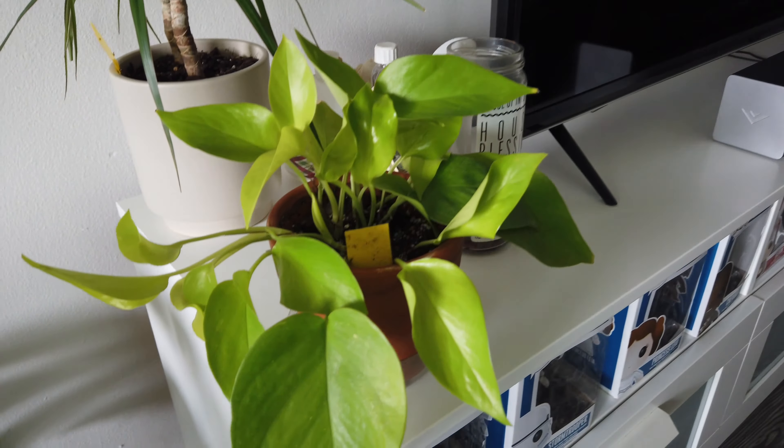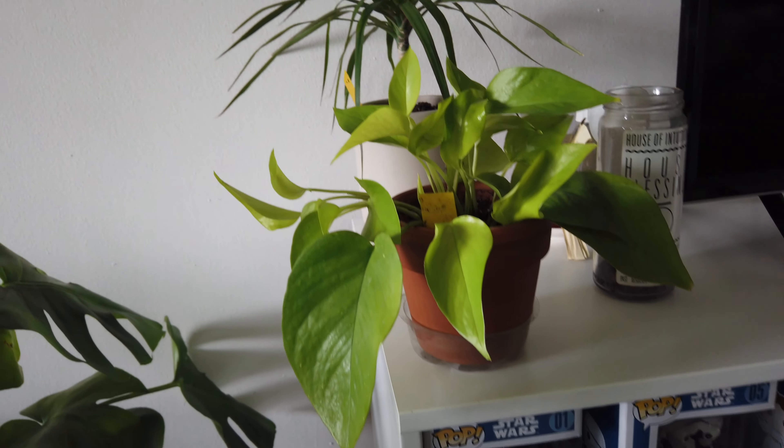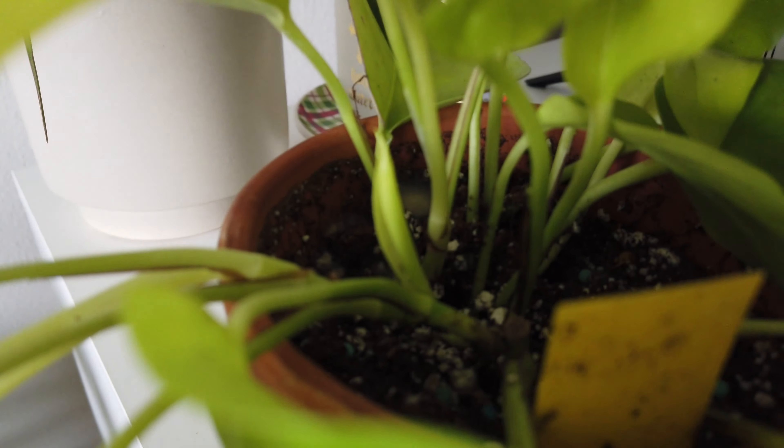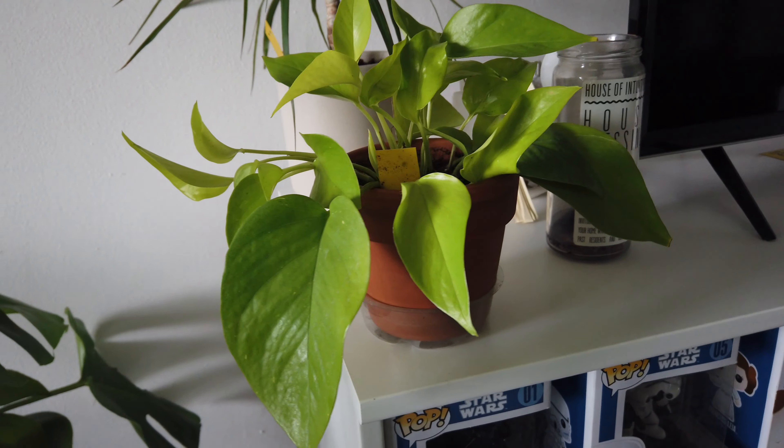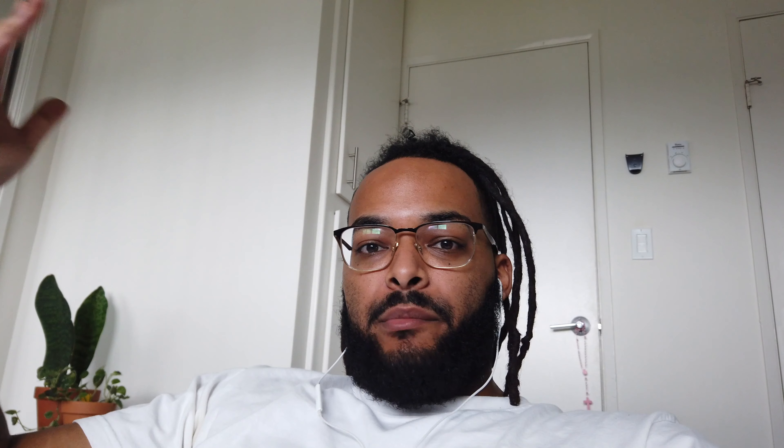This is just the neon pothos that we repotted — nothing crazy. Oh, we do see some new growth right here though! Again, you should always repot the plants that need repotting during the grow season, because look what happens — a whole bunch of new growth. My bad y'all, I forgot to close out the video, but I'm editing it right now trying to get it out on Saturday. With that being said, that's a wrap for today's video. If you're new to the channel, please hit that subscribe button. Enjoy this clip of us packaging and shipping out the merch for you guys — you guys are crazy, thank you so much for the support.